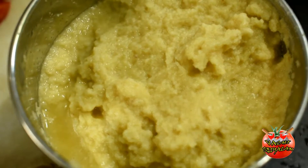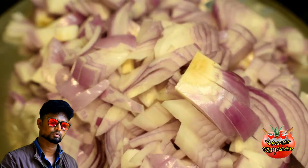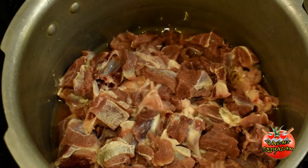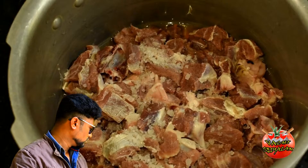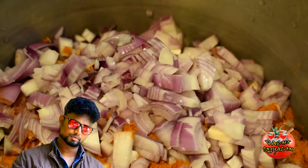Cut the paste and place it in the middle of the pot. Add two spoons — I'll add a thin spoon, then switch to a larger spoon.